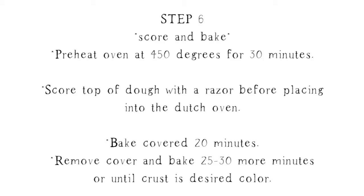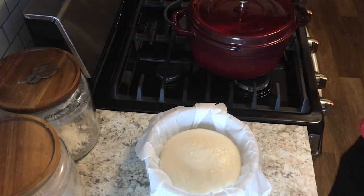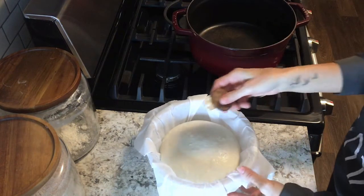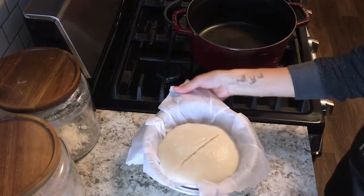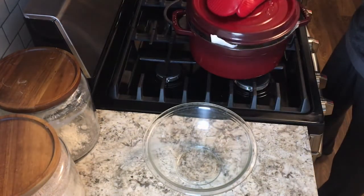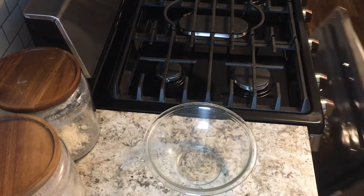Preheat your oven with your Dutch oven inside to 450 degrees. After it's been preheating for another 30 minutes, your dough should be ready to bake. Take the Dutch oven out of the oven and remove the cover. Use a razor to score the top of the dough, then use the parchment paper as a sling again to lift the dough and place it into the Dutch oven. Cover it and put it in the oven for 20 minutes.